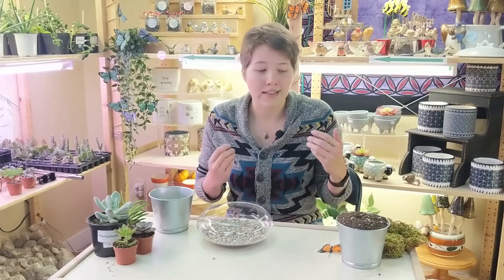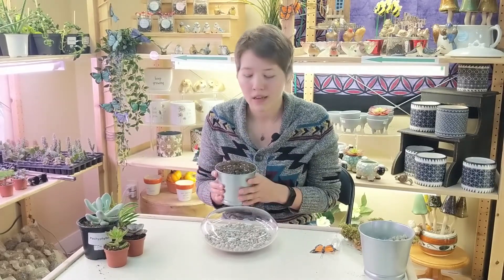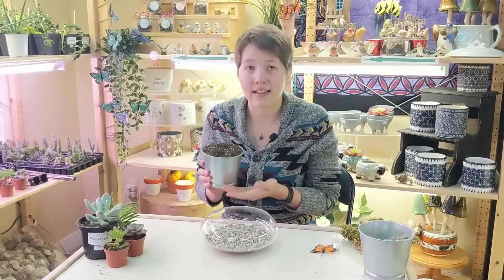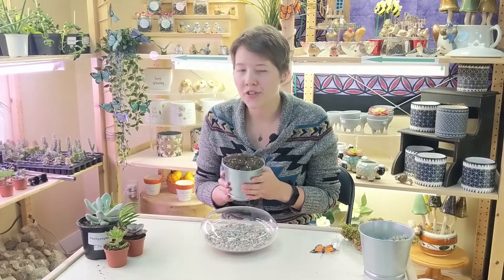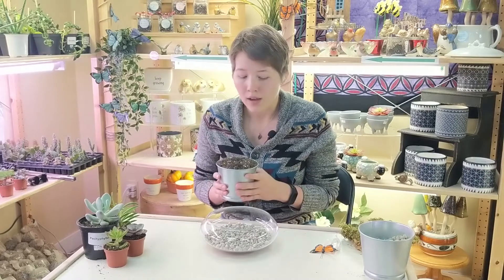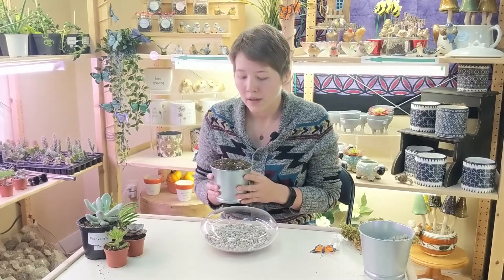So the next thing you want to think about is your soil. When considering soil, you're going to want to use the best soil for the plant you're putting into your terrarium. Today we're going to be planting with succulents, so I'm going to use a cactus soil. You don't want to use a normal potting soil with succulents because it holds moisture and will end up killing your plants due to root rot. Cactus soil is a specific blend that allows for quicker evaporation — it's a mixture of lots of perlite and sand, so it allows for quicker drainage.